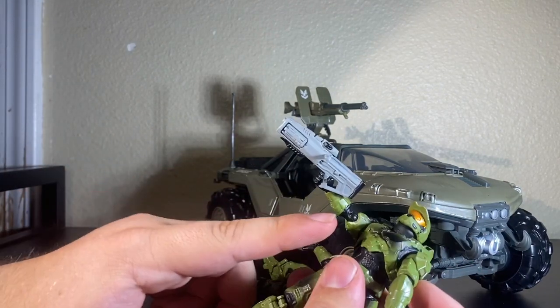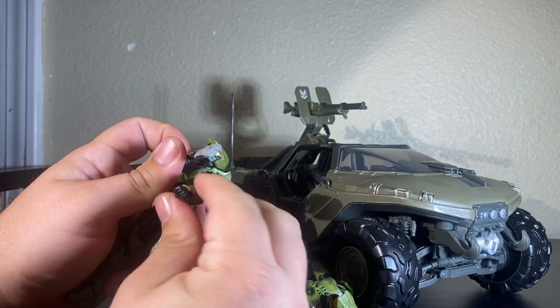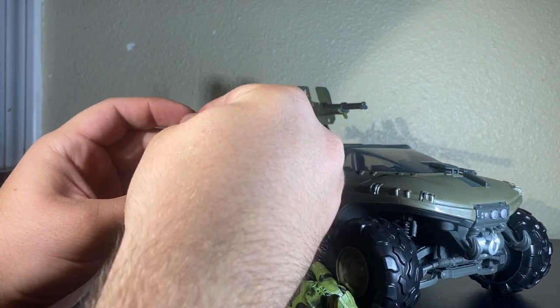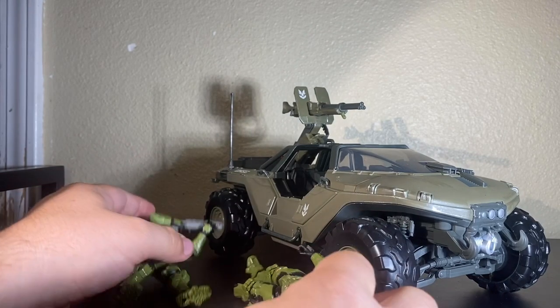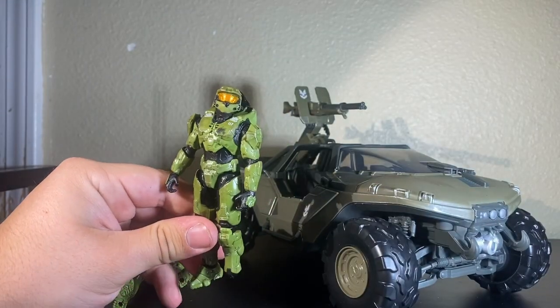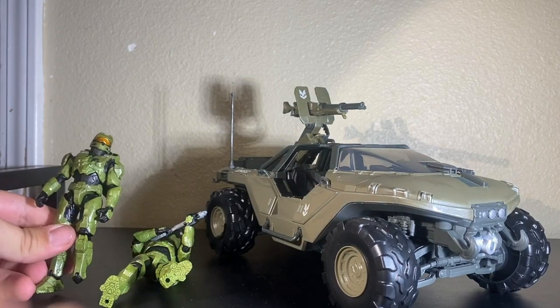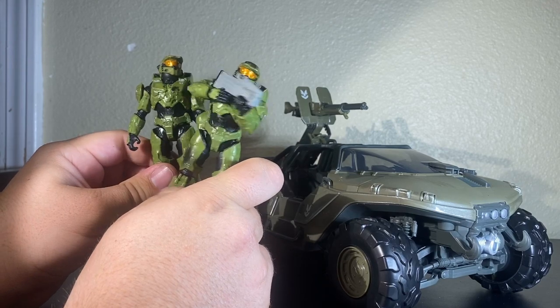I did make a little alteration to Master Chief over here — you see this cut? This allows for so much more accurate rifle shoulder poses for Master Chief. Look at that, it's so cool! I'm going to do it to this one too so I can have him holding it properly. These look really good, but let's make them perfect.